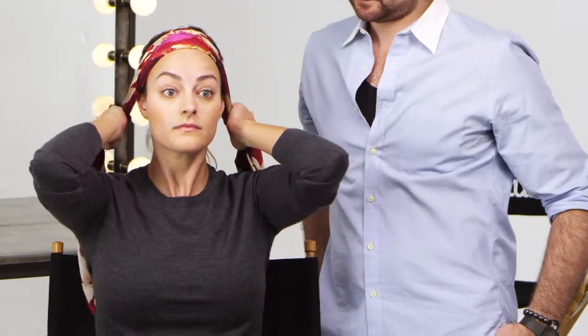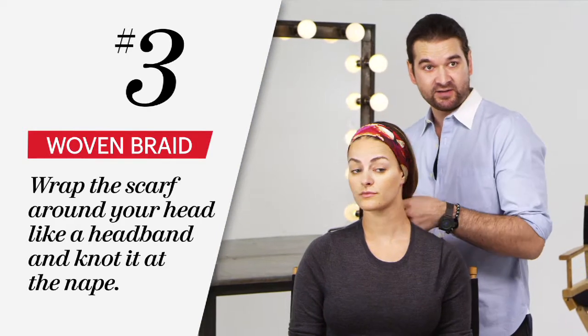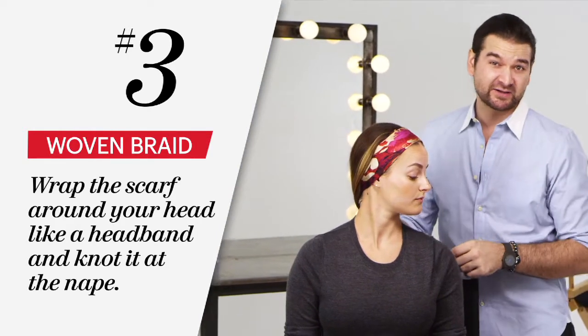Now that you've got this secure, before we start braiding, I want you to make sure that your ears are just slightly covered. That just makes the look look a little more feminine and complete.